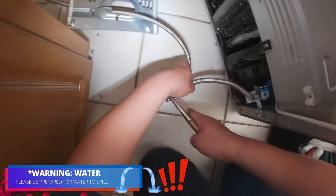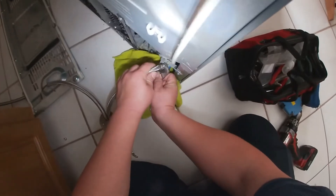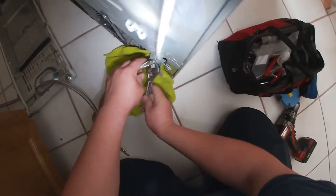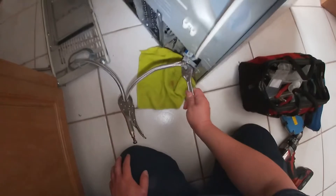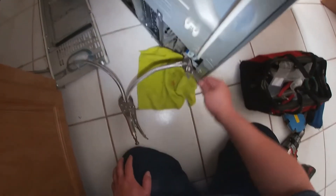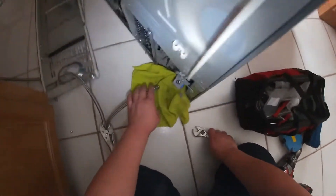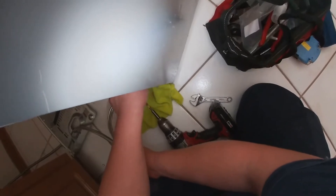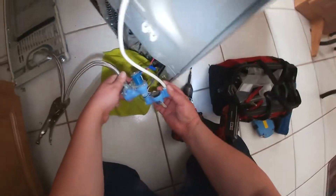Go ahead and pinch the line with vice grips or something similar. In my case I'm not sure about that shutoff valve, and sometimes you want to eliminate the possibility that you have a water flow problem. When you have a problem with the water valve in the house, that can throw you off. So what I do is just pinch the line and check for water pressure to eliminate that possibility. I've already confirmed I have good water pressure coming from the wall.